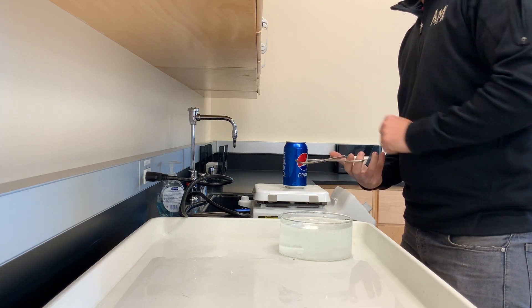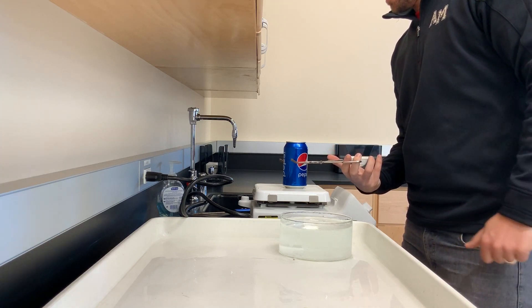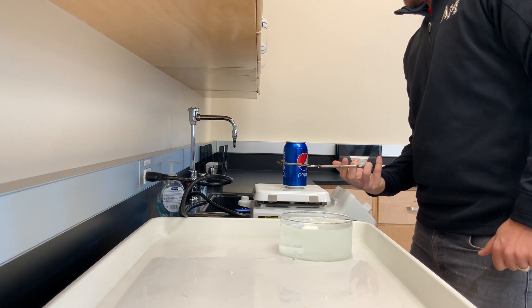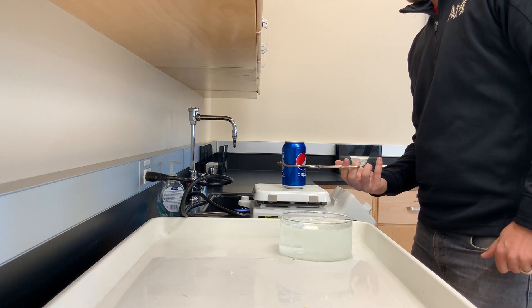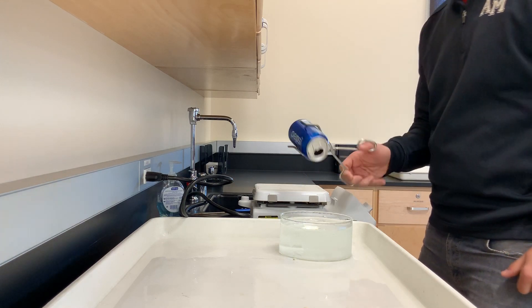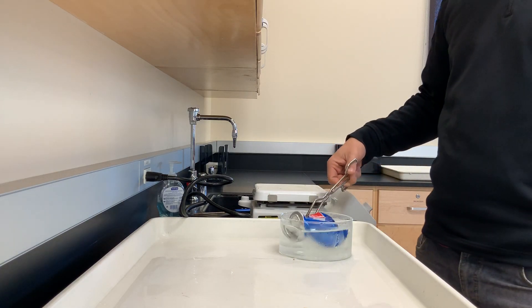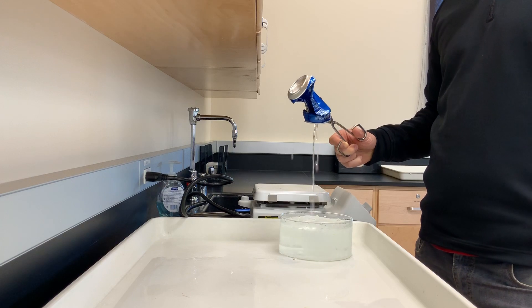We've got just a little bit of water in there and it is boiling, as you can tell. And we're going to see if we can crush this can — looks like we can. Pretty good.